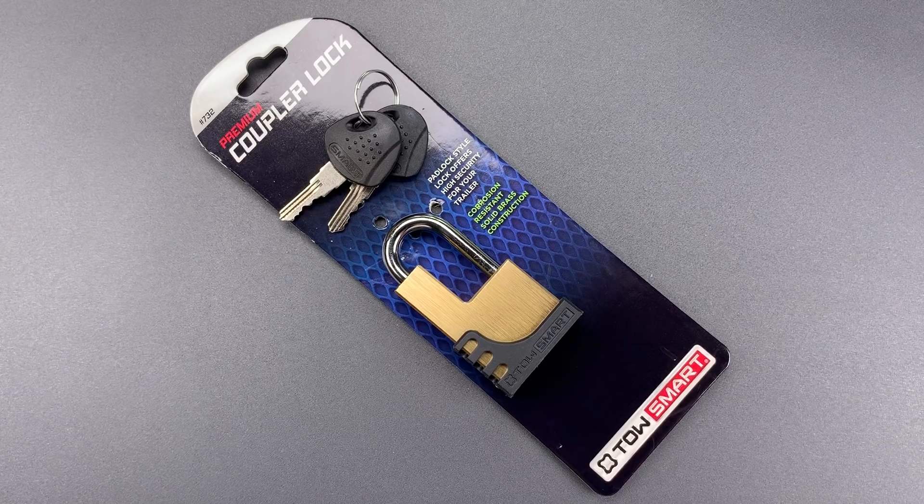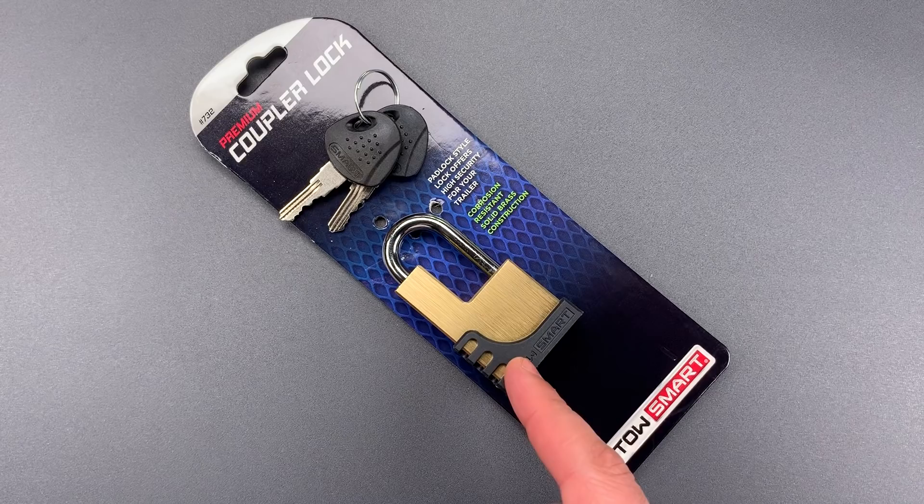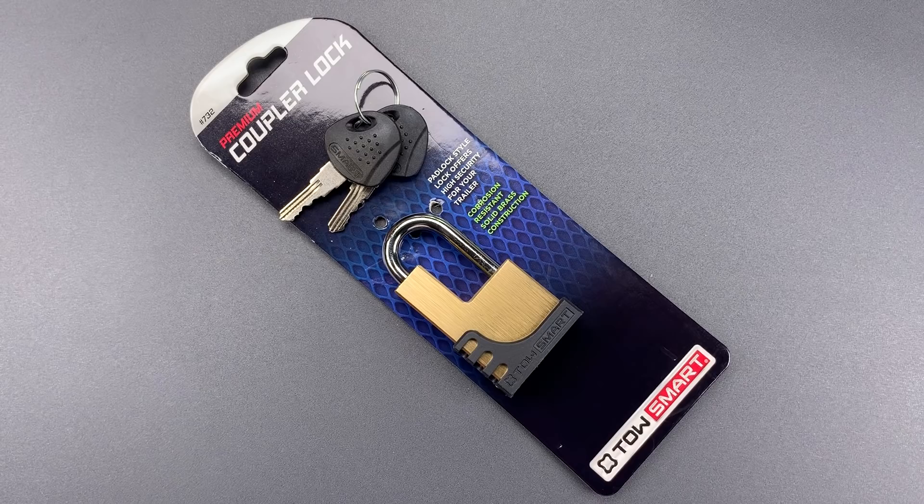This is the Lockpicking Lawyer, and what I have for you today is a Towsmart brand trailer coupler lock that I purchased at my local Home Depot store. It's products like this that really upset me. These are explicitly designed to protect expensive items that are actively targeted by thieves — it might be a boat trailer, a camper, or a box trailer full of tools.